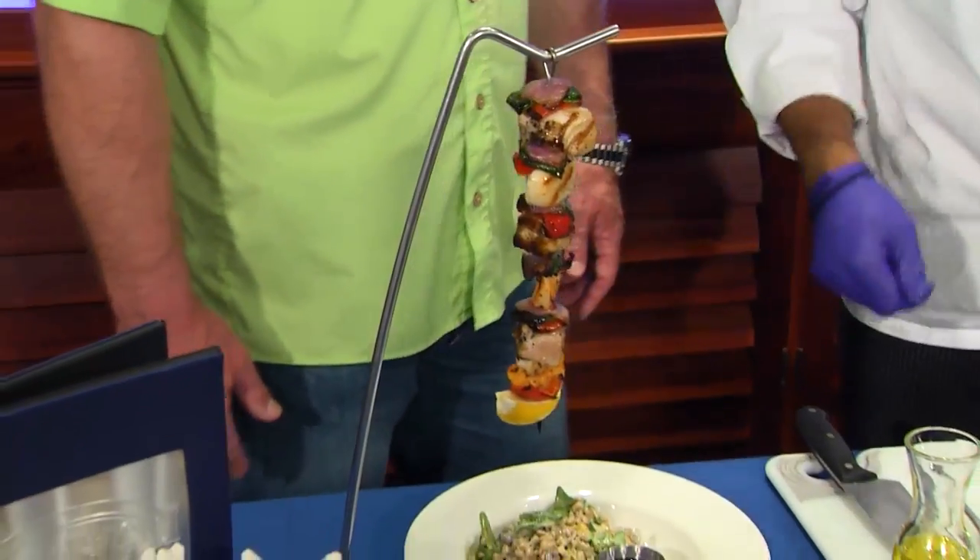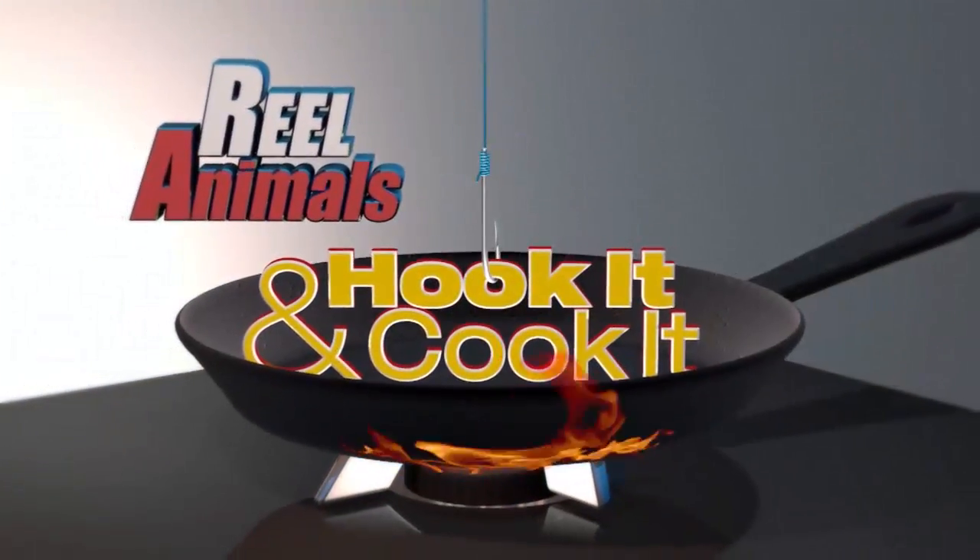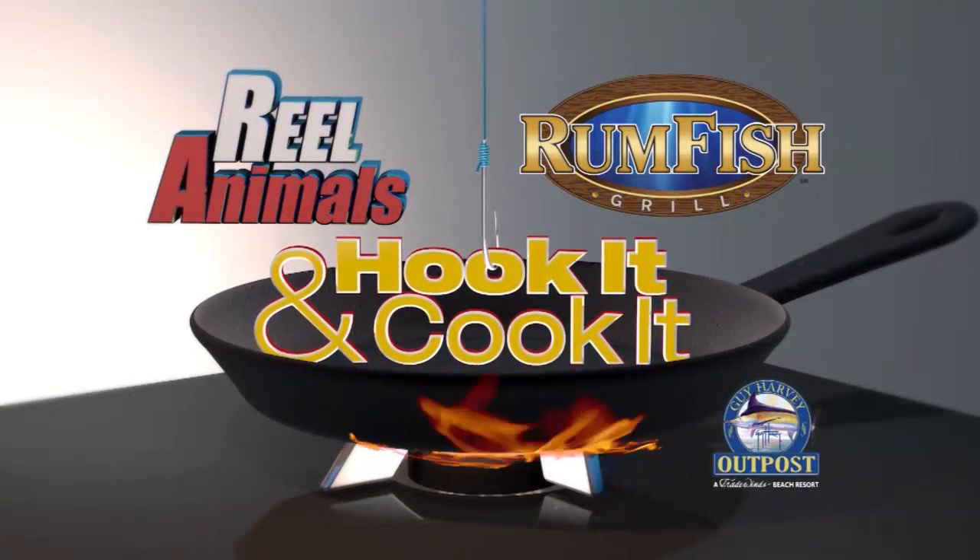Chef, that looks absolutely amazing. For this great recipe and more, go to our website. The Real Animals Hook It and Cook It, brought to you by Rum Fish Grill at the Guy Harvey Outpost.